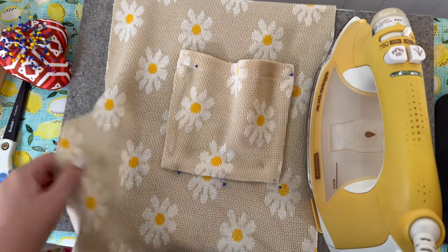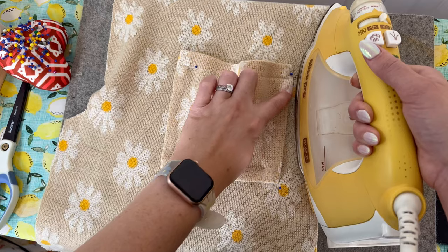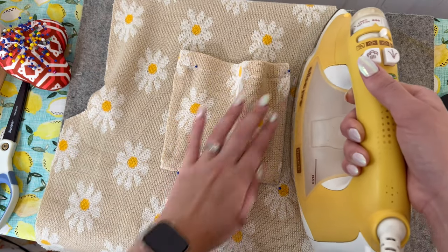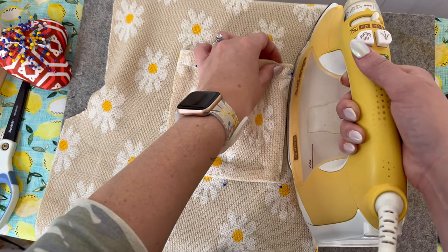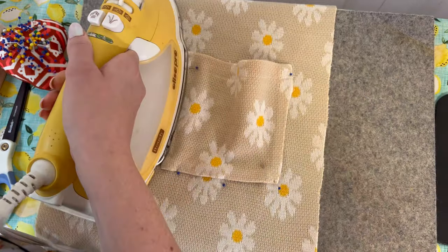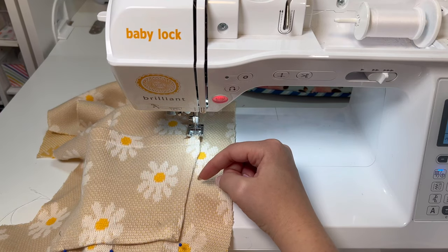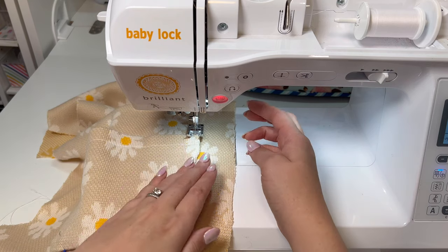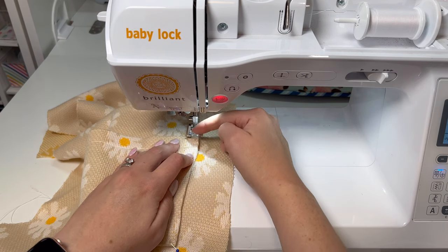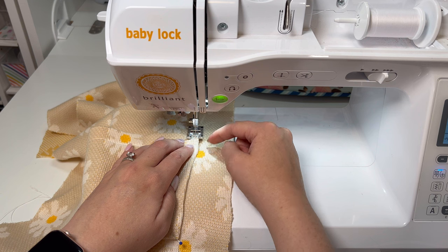One thing you can do if you're having a problem with thicker fabric is take your iron and kind of butt up next to the edge — see how it's kind of sticking out — and just push it over and iron it down. The iron kind of nudges that into place. Now I can take it over to my sewing machine and stitch around the three sides of the pocket. Don't stitch the pocket closed — that side stays open. I'm going to back stitch a couple of times just to secure that edge.